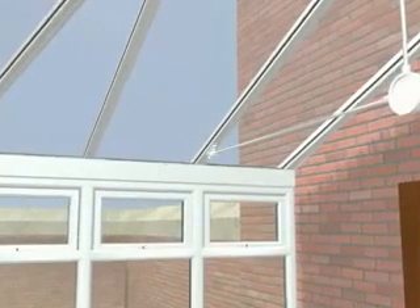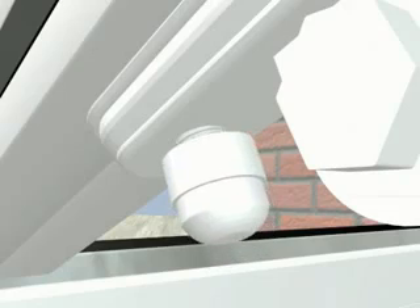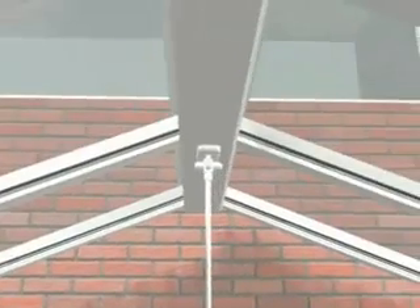Traditionally, tie bars are fitted with two bolts straight through from the inside of the conservatory to the external drainage channels. This tradition is not maintained with Global. Our specially engineered tie bar brackets bolt directly into the glazing bar's central bolt slot. Water fastness is not compromised by the structural integrity of a tie bar.